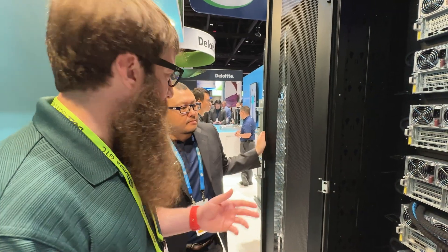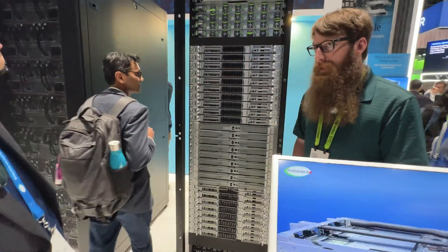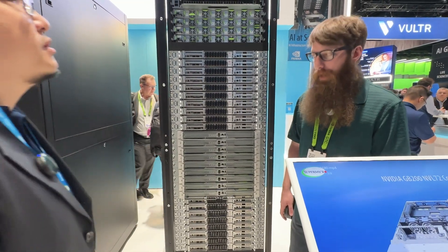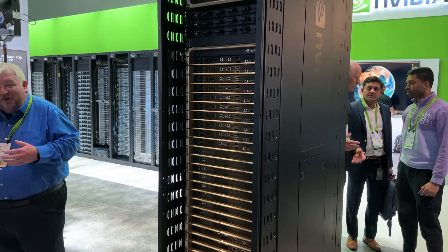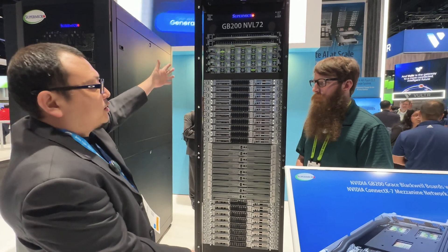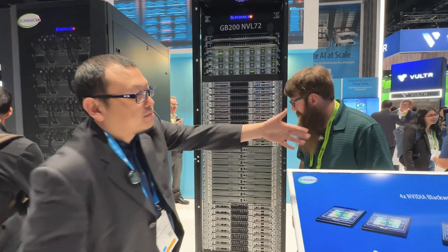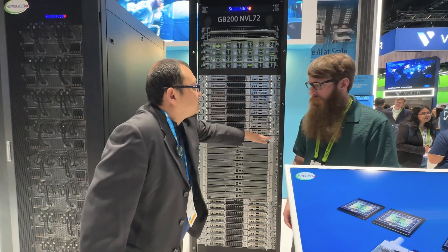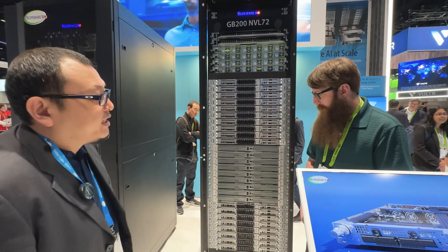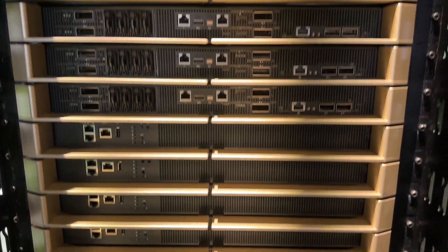This is our flagship announcement, but there's all kinds of other cool stuff here. This next one looks a little different. This is the newest, just announced. During the keynote, Jensen talked about the GB200 NVL72, and this is our version of it — an MGX system that supports the GB200.